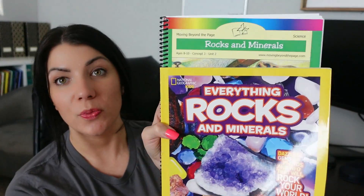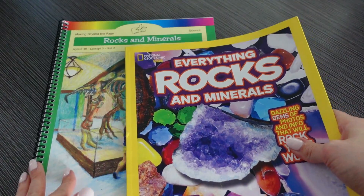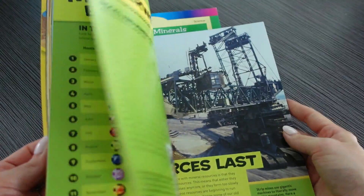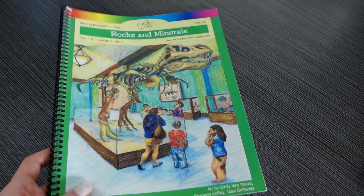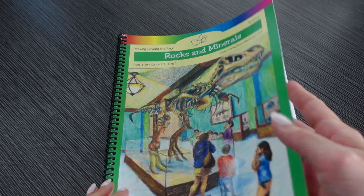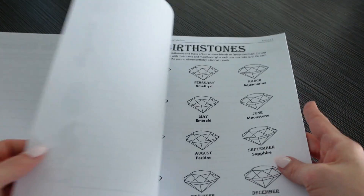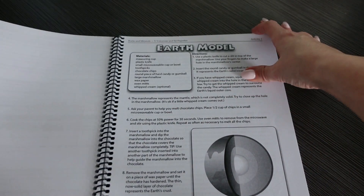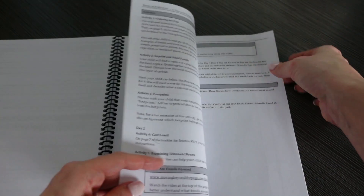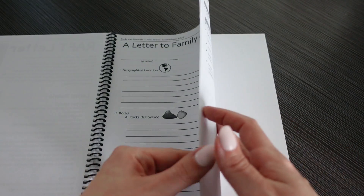The next unit is Rocks and Minerals and they're going to be using the National Geographic book Everything Rocks and Minerals. I'm really excited for this one because we did dabble in learning about rocks and minerals this year, but this will go a lot more in depth. They're going to be learning about minerals, geology, magma, different rocks and rock cycles, weathering, erosion, crystals, geodes, volcanoes, earthquakes, and fun with fossils. They'll do a mineral chart and graph, experiments with the rock cycle, games, tectonic plates, volcano eruptions, and fossils. Their final project is a paleontologist project.